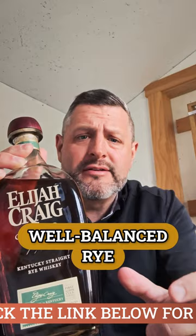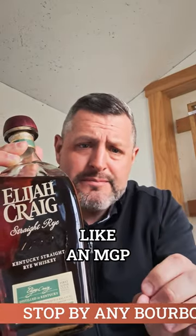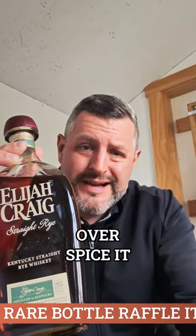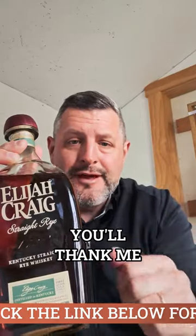Let's take a sip. It's such a well-balanced rye — it's not a huge piney bomb, it's not like an MGP — but that's what makes it good in an Old Fashioned. It's balanced rye flavor but not so overwhelming that it's going to over-spice it. Three Luxardo cherries, half sugar, orange bitters — you'll thank me. Cheers.